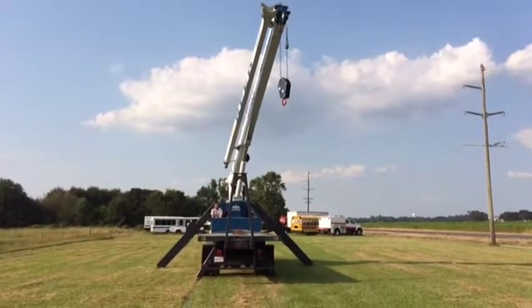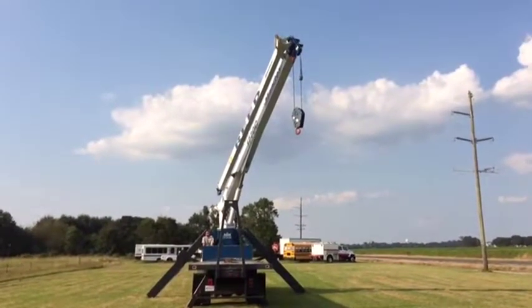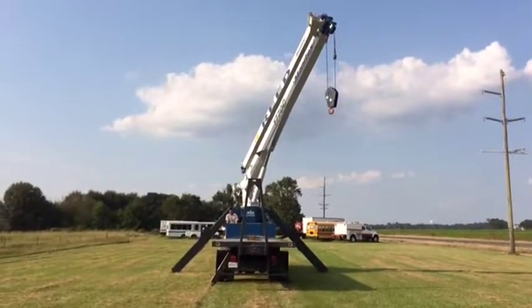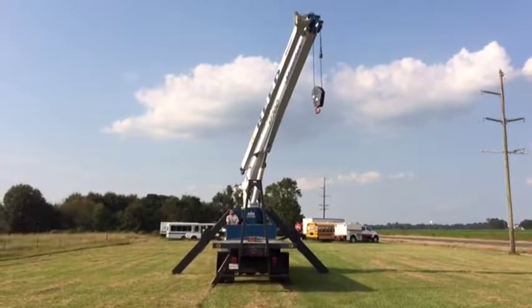Swinging out there to the — my right would be your left on there. It's got the double platform; you can work from either side. It's got all the monitors that let you know if you're overweight, how much weight you got, what degree, what angles you're at. Pretty nice truck. Everything seems to work, do what it's supposed to do. It's got the big block and tackle on it.